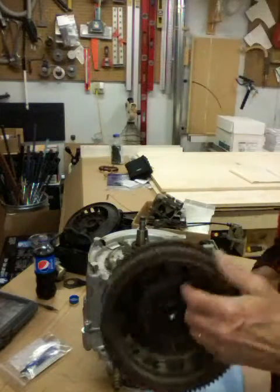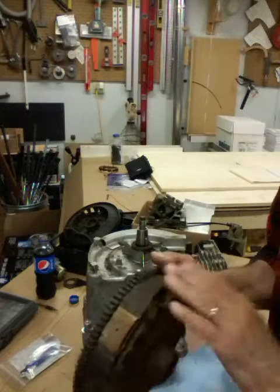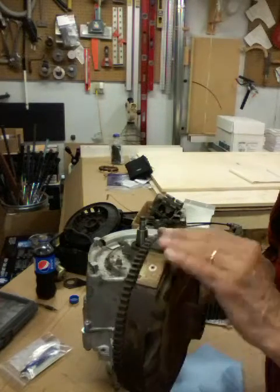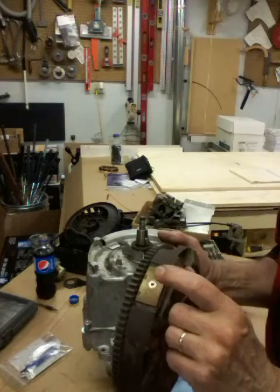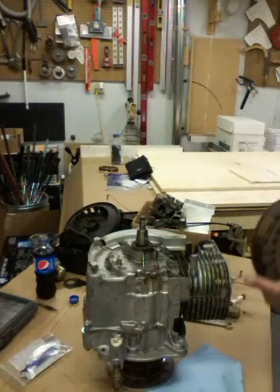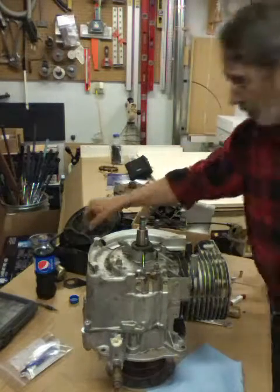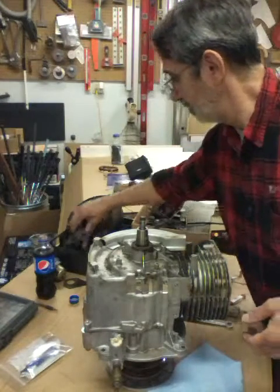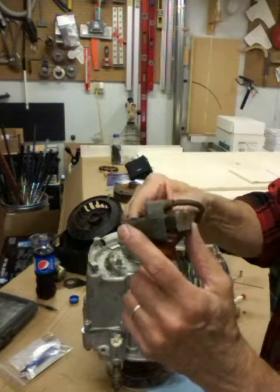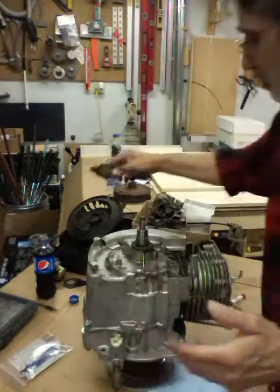The same with the flywheel — when you go to put this back together, you're going to want to shine all this up, get all the rust off it, so the magnet will work better when it goes through the coil. And speaking of the coil, you're going to want to shine these areas up and get the rust off of them. It'll just work better.